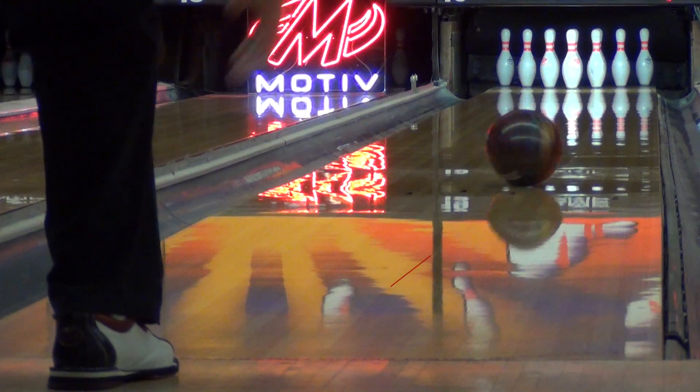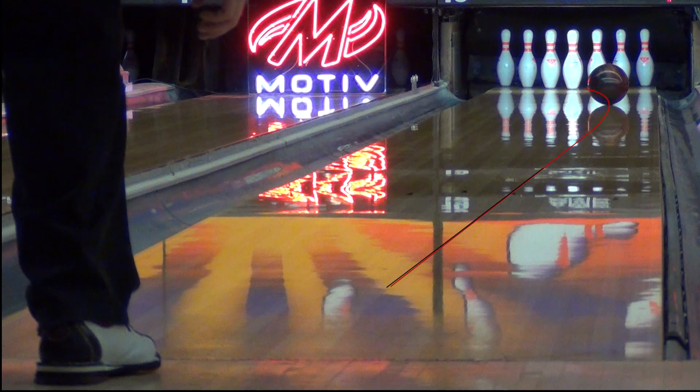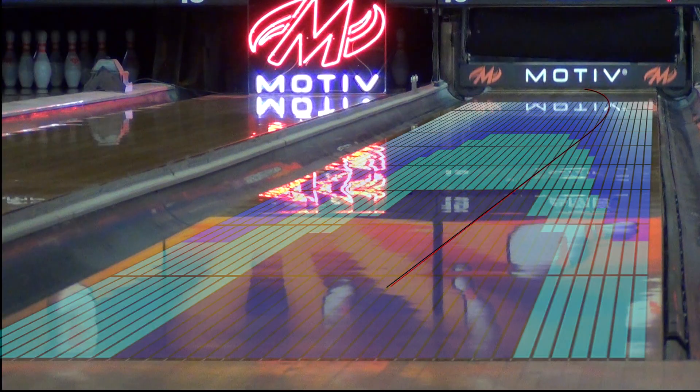In these comparisons, you can see the ball motion and hitting power is practically identical between the balls. There's no indication whatsoever of declining performance.